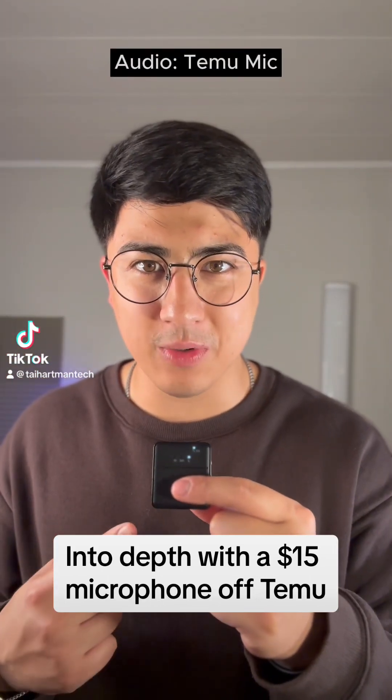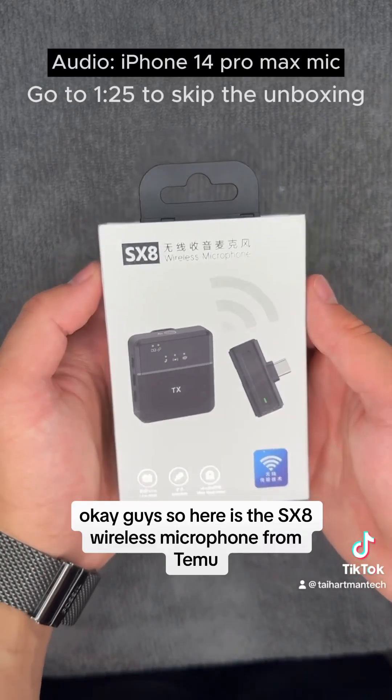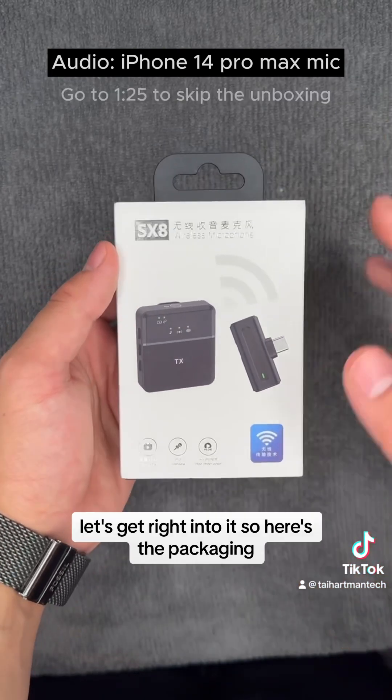Let's go in depth with this $15 mic off Temu. Here is the SX8 wireless microphone from Temu. Let's get right into it.